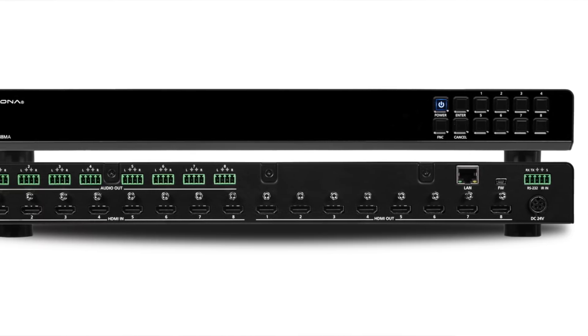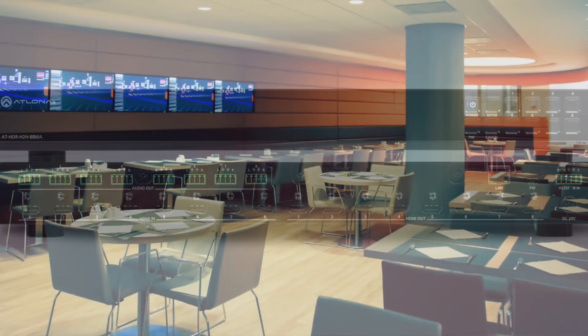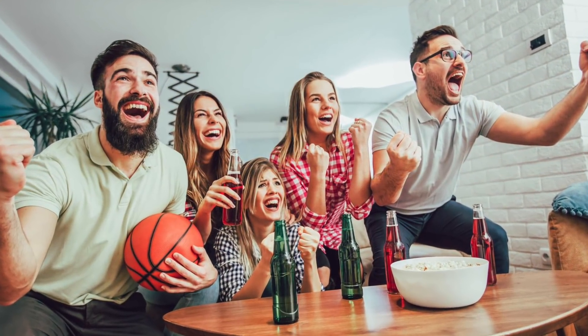Atlona's HDR-H2H-88MA is ideal for pro AV and residential applications. Imagine this demo room is a sports bar — typically a sports bar has multiple TVs, and what you want to be able to do is show different sporting events on each TV. Let me show you how you can achieve this with the Atlona unit.